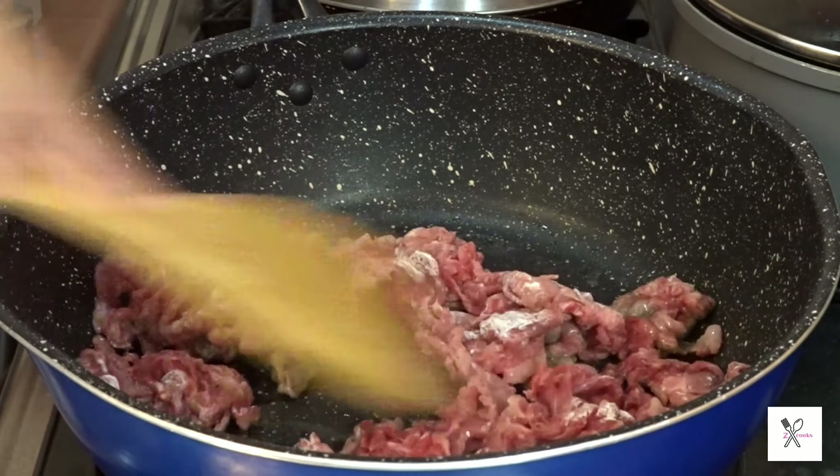Add the sliced onion. Add 1 tablespoon of flour.